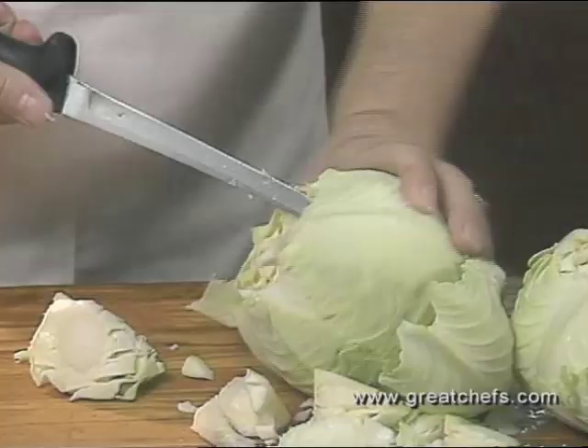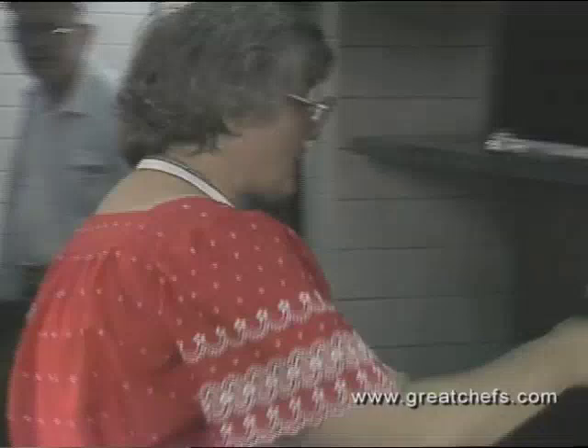Clara begins by curing five heads of cabbage before they are boiled. She parboils them for approximately five minutes, adding one cup of vinegar to the boiling water. This prevents the cabbage from falling apart.